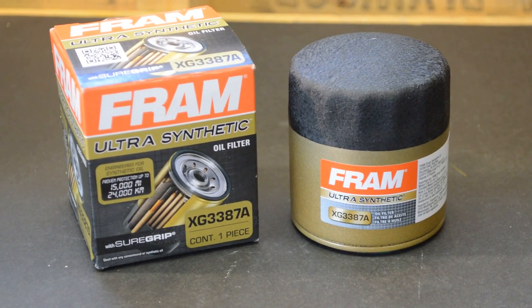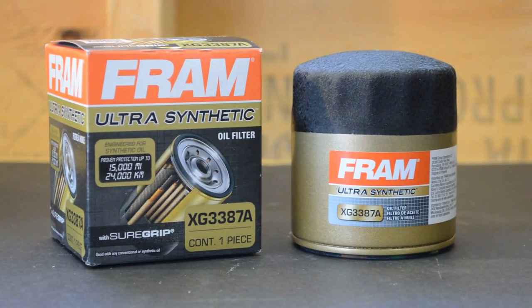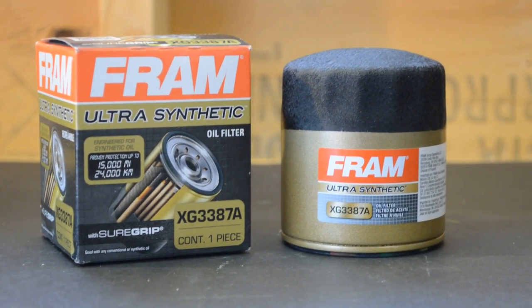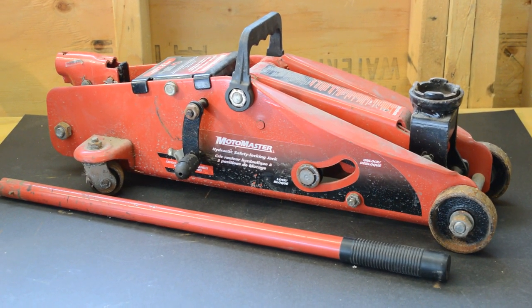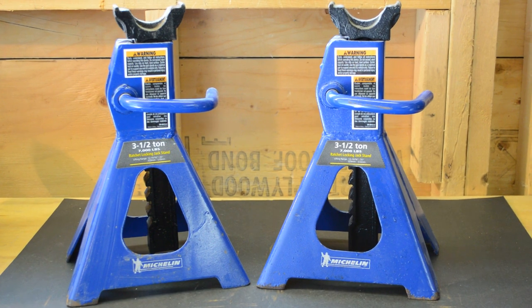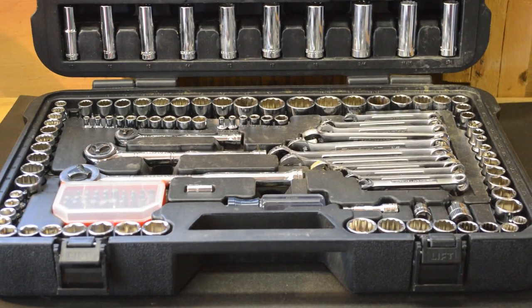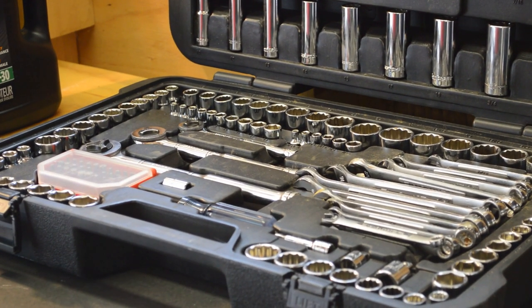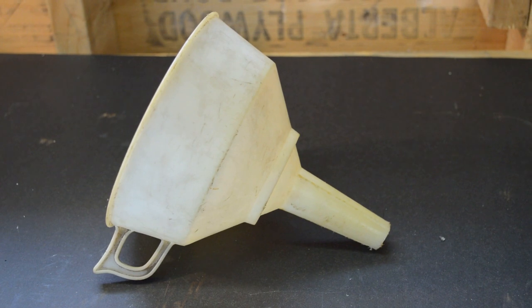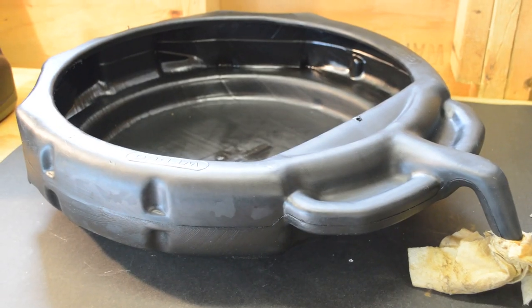Oil Filter. You can find what kind of oil filter you need inside the manual or in an auto store catalogue. You'll also need a jack and jack stands or ramps, a socket wrench the size of the oil drain plug, a funnel, and an oil drain pan.